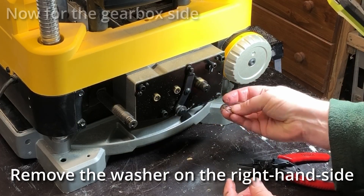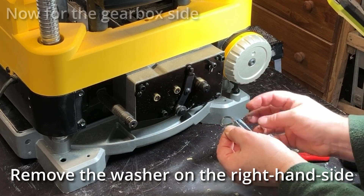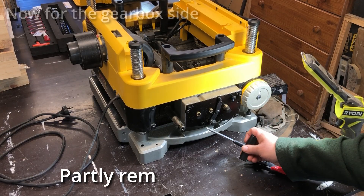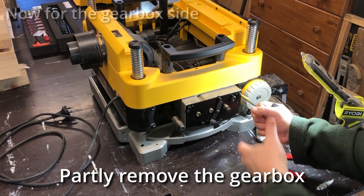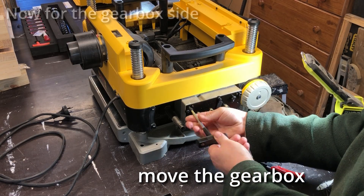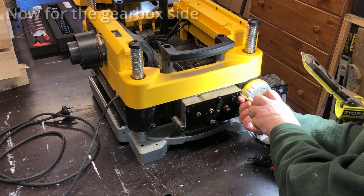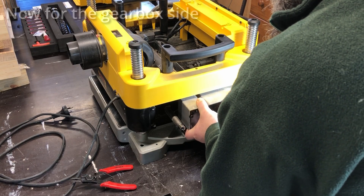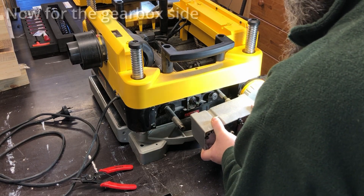Then on my planer there was a little spacer washer on there. Take the gearbox out by removing these three screws with the tool supplied with your planer. And then partially remove the gearbox and rest it on your bench.